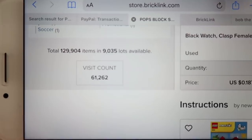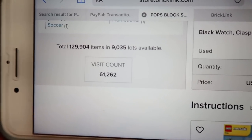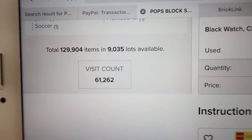Here's where we stand at the end of the weekend — got back over 9,000 lots and close to 130,000 pieces listed.